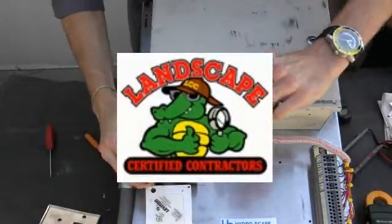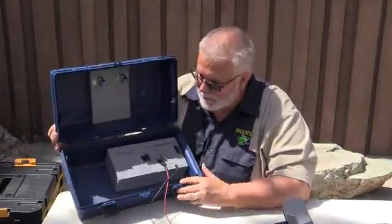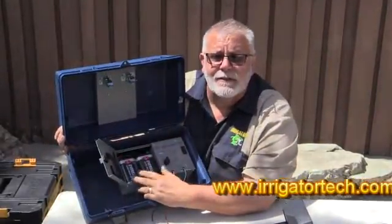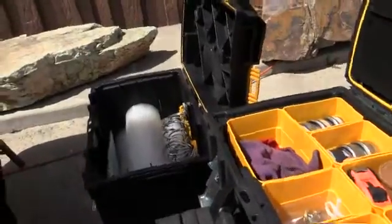This video has been brought to you by the Landscape Certified Contractors Association. Due to the membership support, we're able to bring content to each and every one of you. If you have a topic or a product you'd like us to review, or if you want to become a member, visit www.irrigatortech.com and hope to hear from you soon. Enjoy the video.